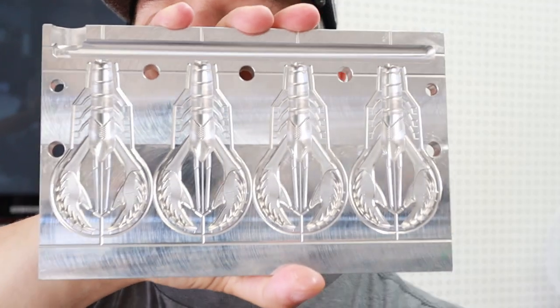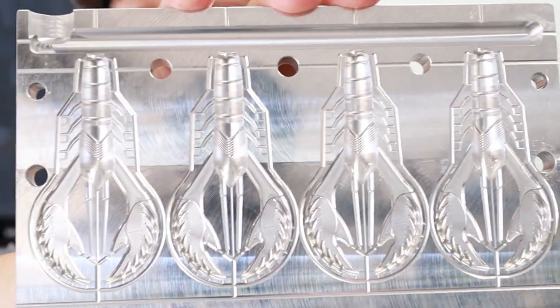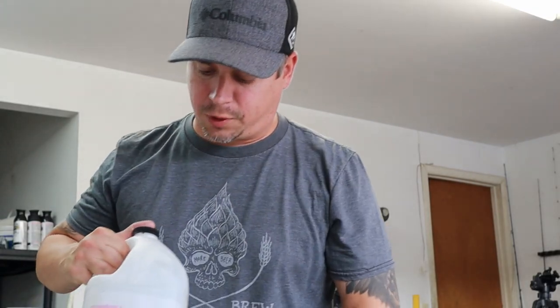We're going with this Angling AI crawdad mold — check that out. This mold is beautiful, it's fantastic, it shoots really clean and I've been catching some fish on it. So I figured might as well make a video and take these baits out to the little creek, hopefully get some river smallmouth.